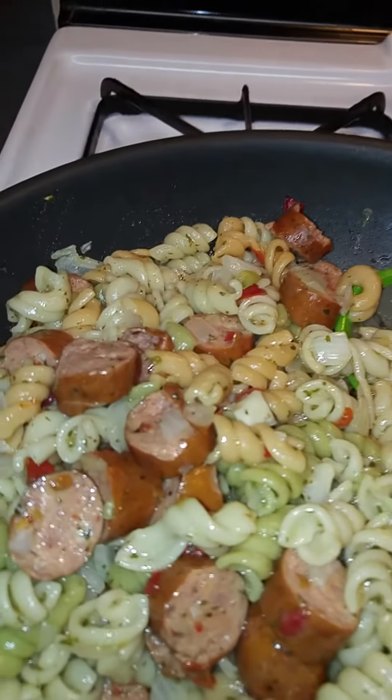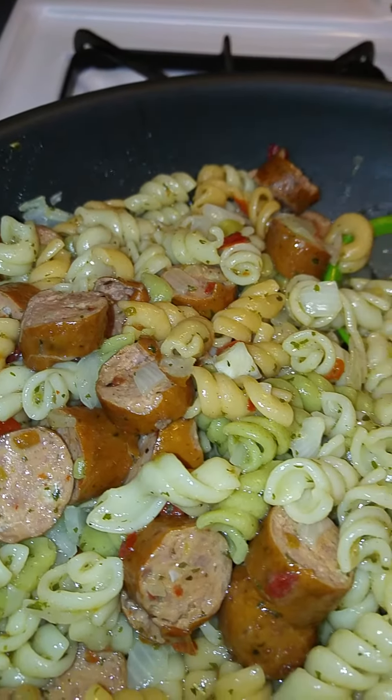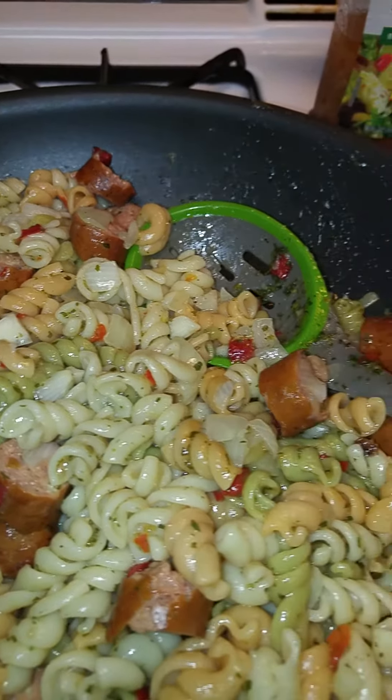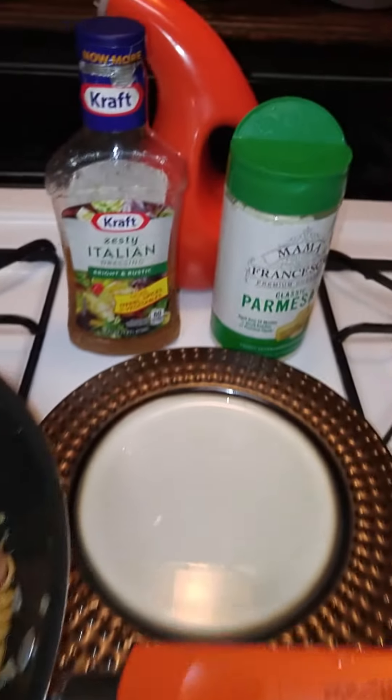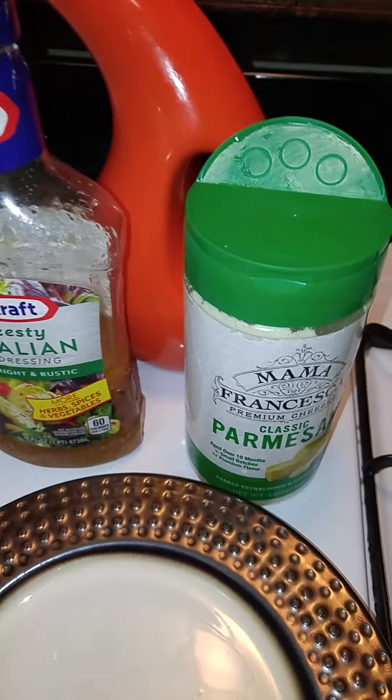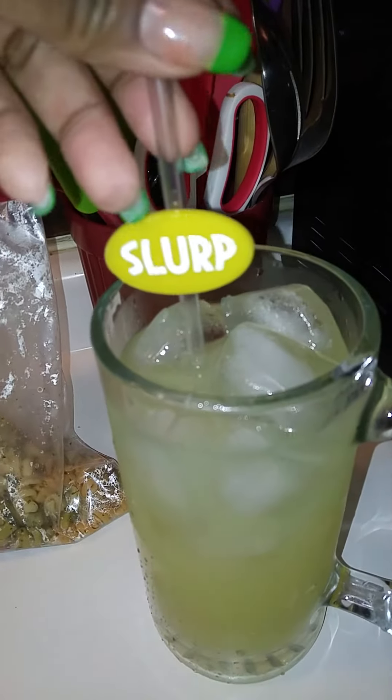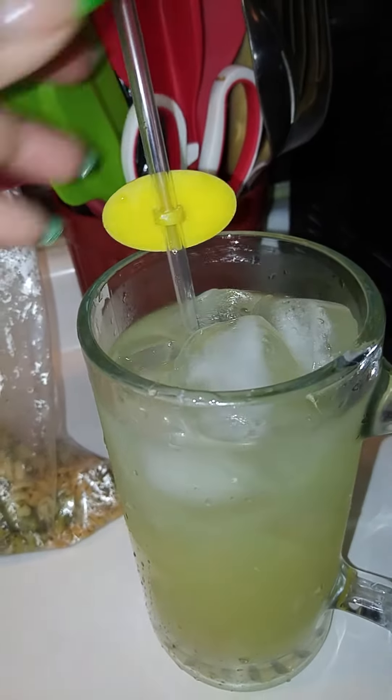Let y'all get a good look. It tastes okay. The only thing is it's the Italian dressing that throws it off, and I would be utilizing some of this Parmesan cheese on it. Over here I have my ice cold lemonade with my slurp straw.